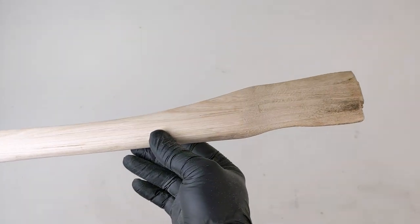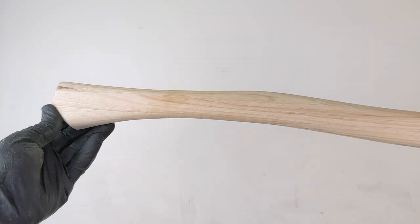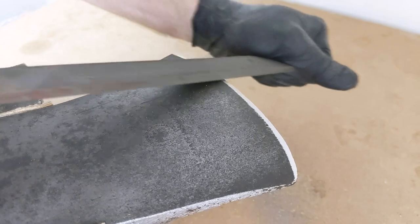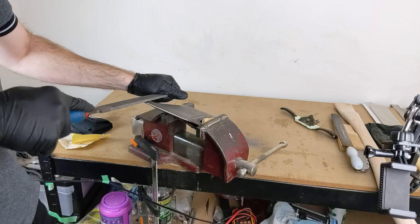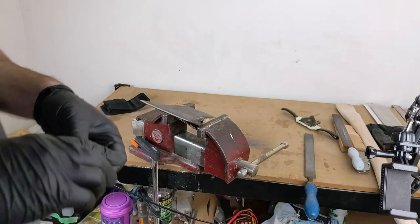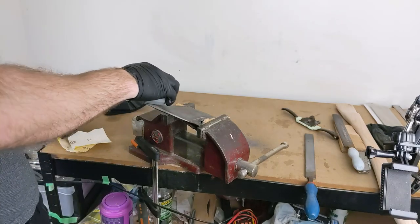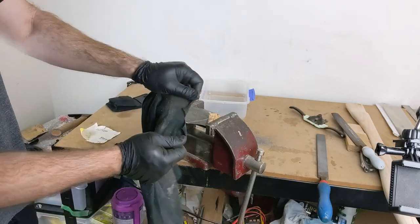I wouldn't say it's quite perfect, but it feels comfortable and it should work well. I especially went out and bought this sharpening puck which is made specifically for sharpening axes. It's not entirely horrible, but I'm not the biggest fan. I went back to my tried and true method of just using sandpaper.